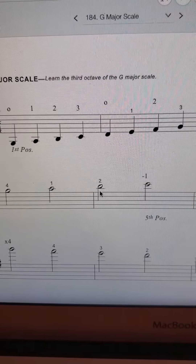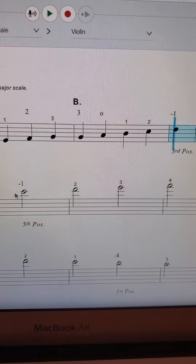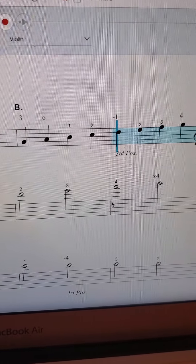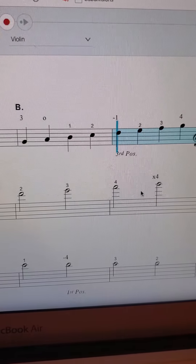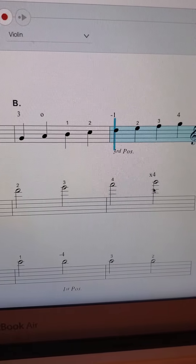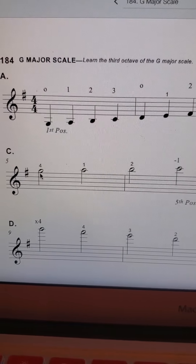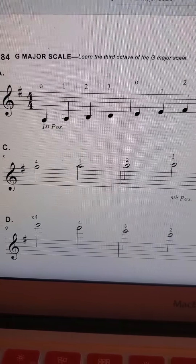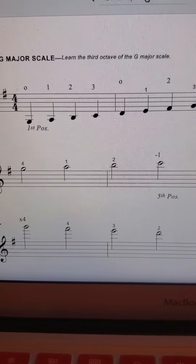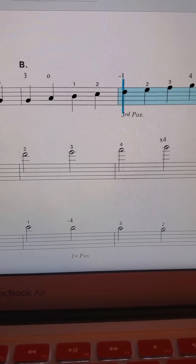One, two, and then we're going to shift into fifth position: one, two, three, four, and then you're just going to reach your pinky for that top G. This is just a half step, so you're just going to reach the pinky up to get that top note. And this is going to be in half notes, so a little bit slower. Four across to the E string, one, two, up to fifth position: one, two, three, four, reach.